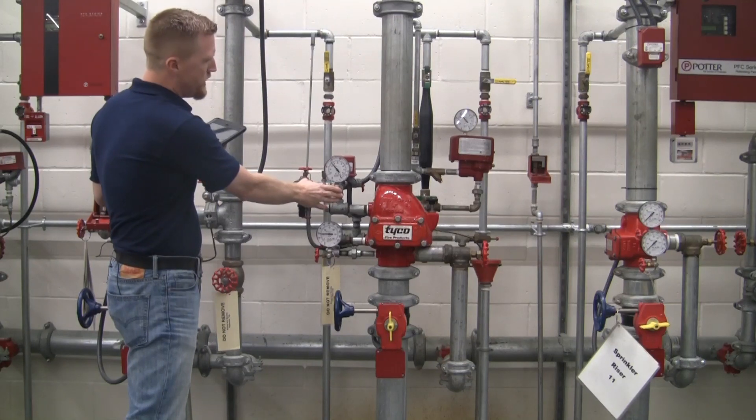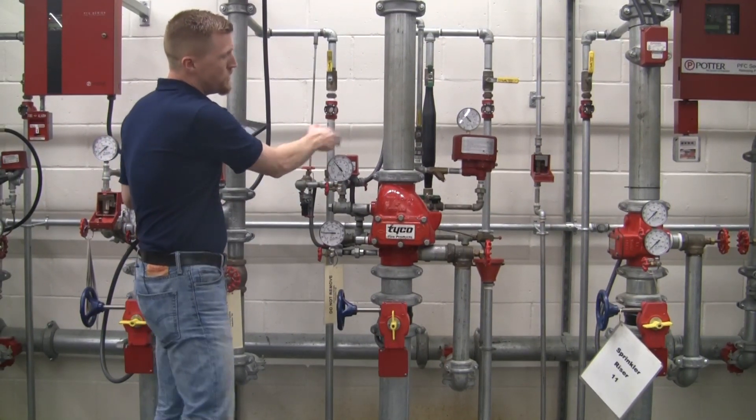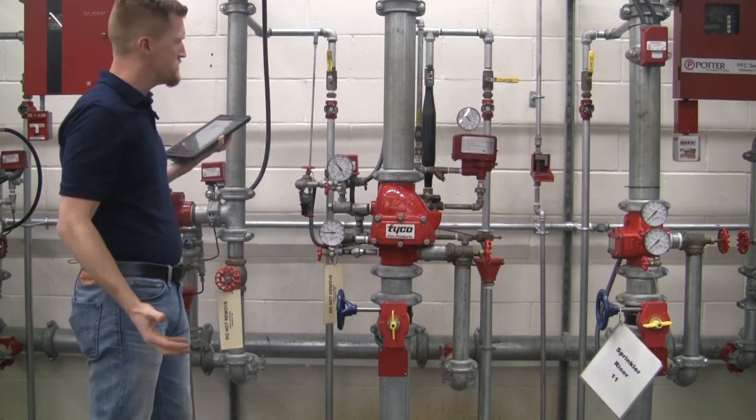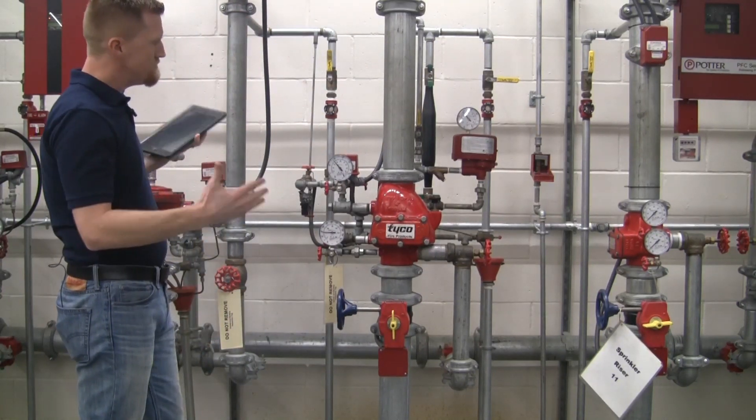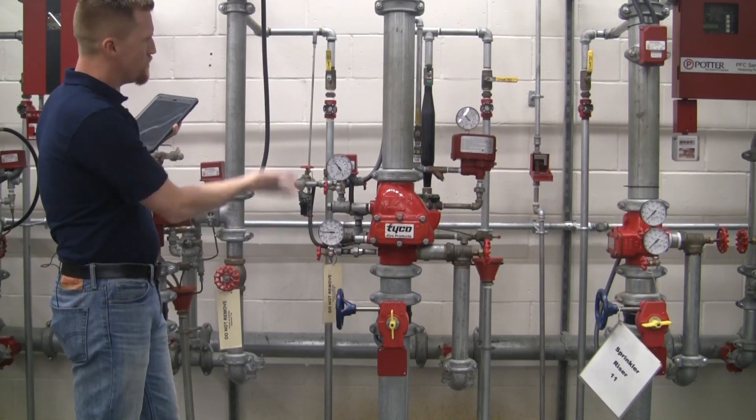We also have an air pressure gauge up here with a high-low air pressure switch, and an accelerator over there, so I definitely know this is a dry-pipe system. Once we know it's a dry-pipe system, we're going to start at the bottom here and work our way up visually.